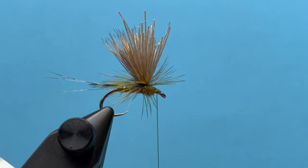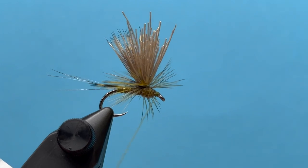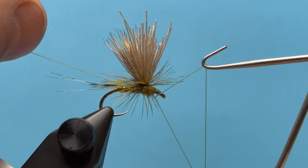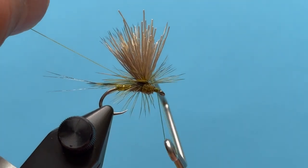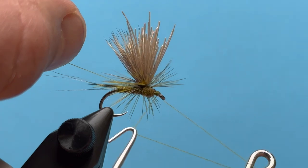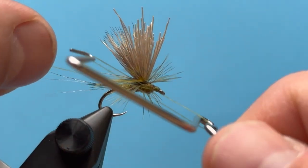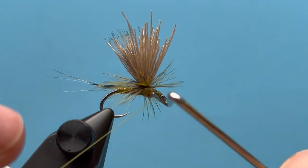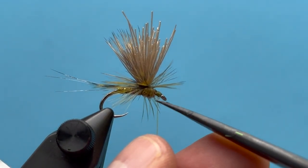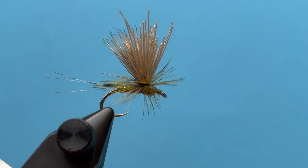Ready to whip finish — come right up underneath everything, nice and tight, trying to avoid any of those hackle barbs. We'll hit that with a little head cement in there with a fine needle, and we should be good to go.